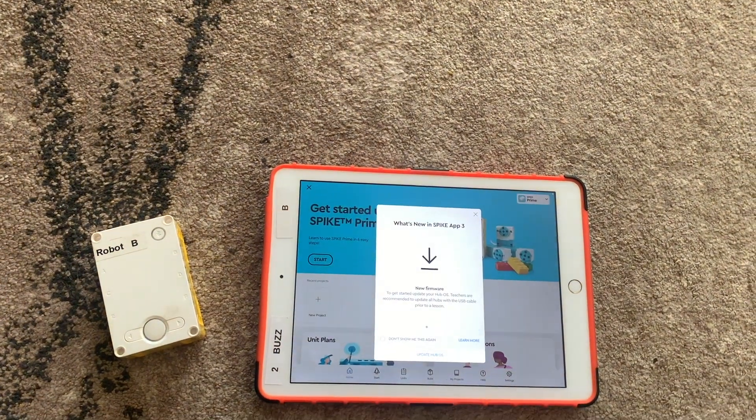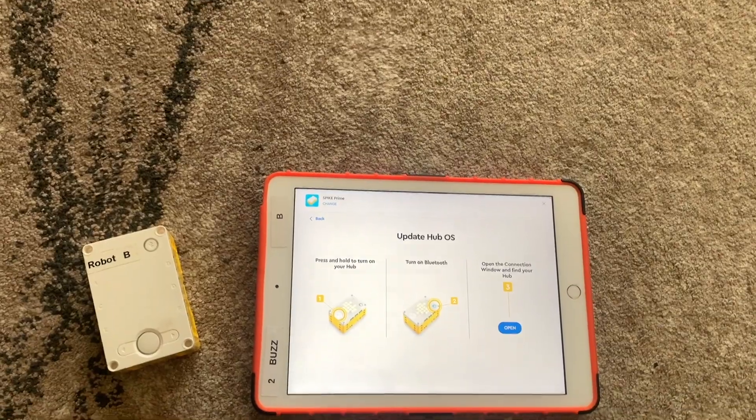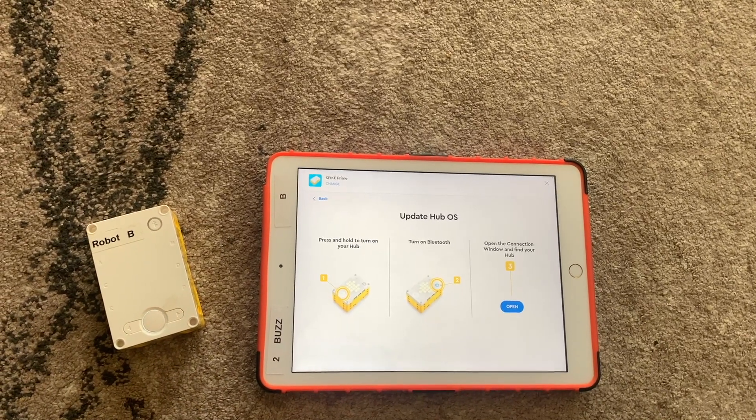It'll remind you that you need the equipment to use the app, and also that you need to update the hub. Just press Update as you normally would, then turn your hub on and follow the steps by tapping the Bluetooth button.